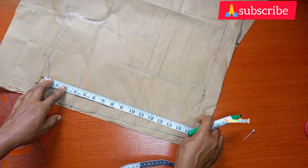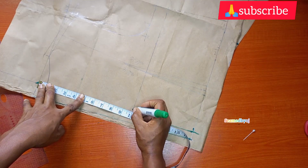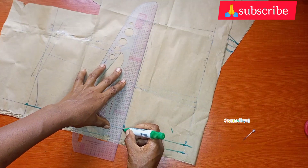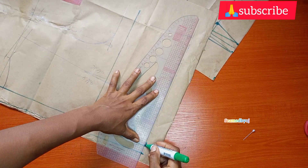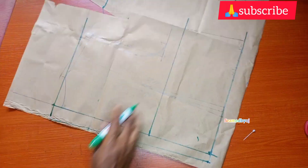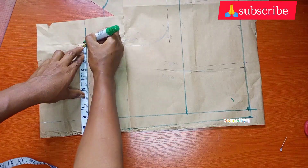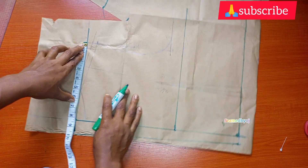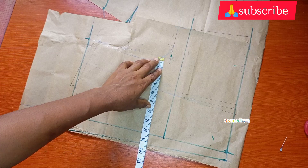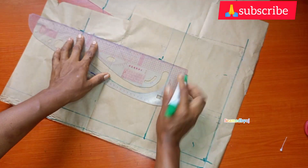Then for my vertical measurement I'm going to mark my bust point and my waist point and make all the lines straight. So I minus the one inch — this back panel will be shorter by one inch from the front part. Then I mark my shoulder divided by two, and also mark it to have my armhole line.